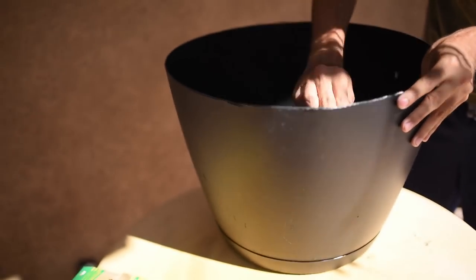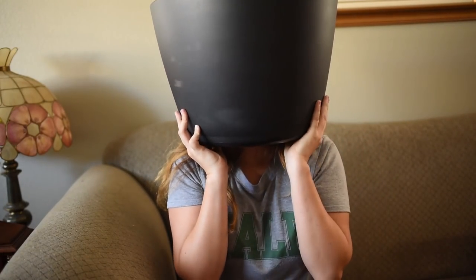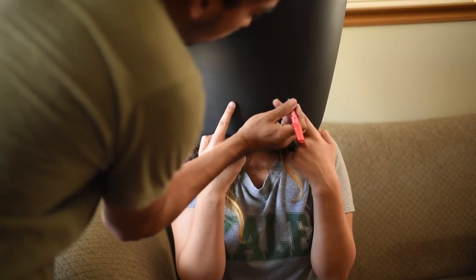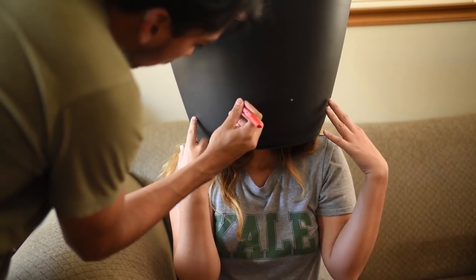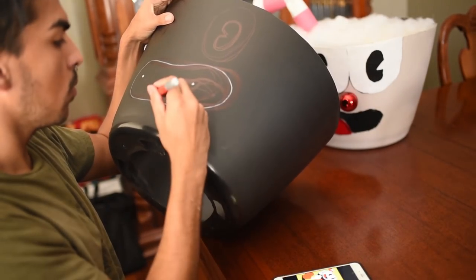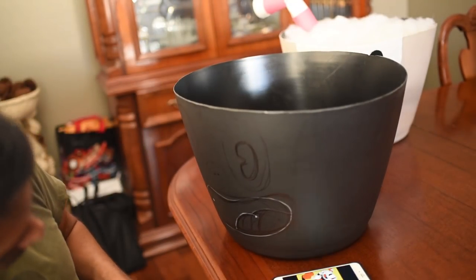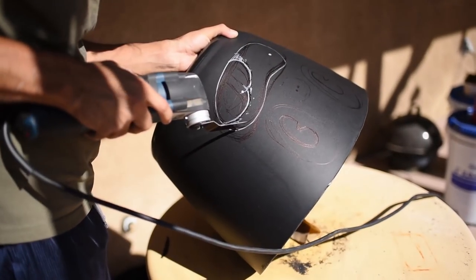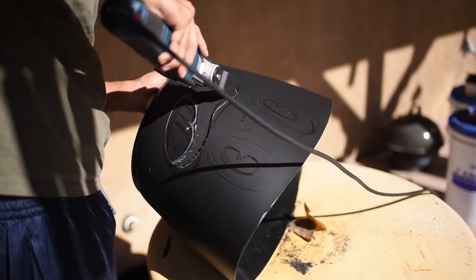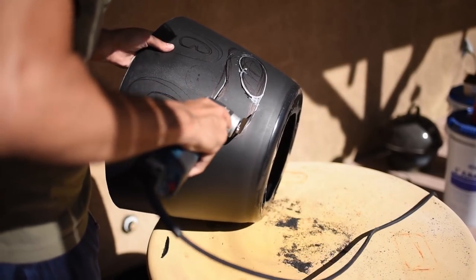You don't necessarily have to sand — it just makes the end presentation look a little bit better. Before I could cut anymore, I needed to make sure the mouth lined up with whoever wears the costume. I lined it up because the mouth will be your main viewpoint throughout the night. After marking the viewpoint, I drew the mouth around these two dots so I could follow the outline when I cut it.